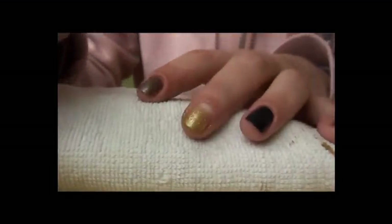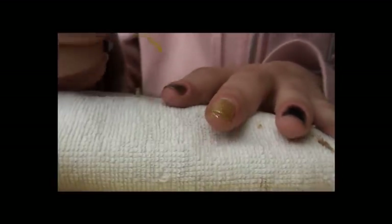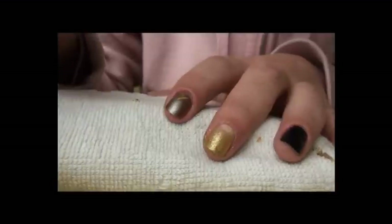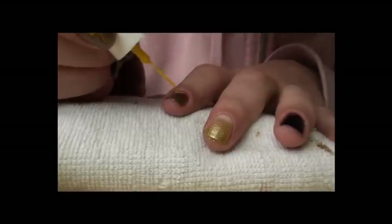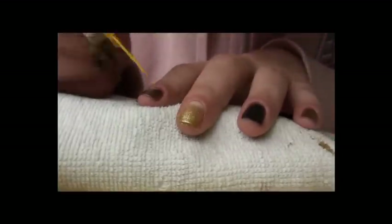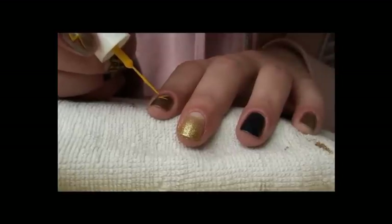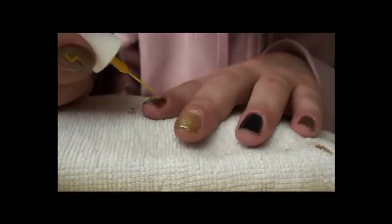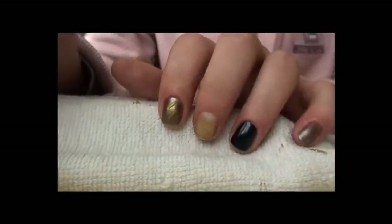While it's drying we are going to make the bolt of lightning, and now we need a yellow striper. This is really, really easy. One stroke like this, the second stroke, and the last — that's the way it's done. As you see it's easy.